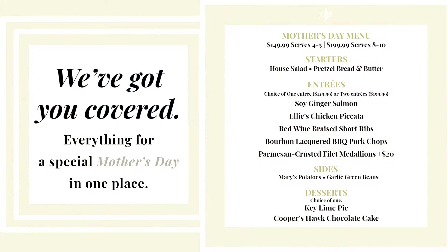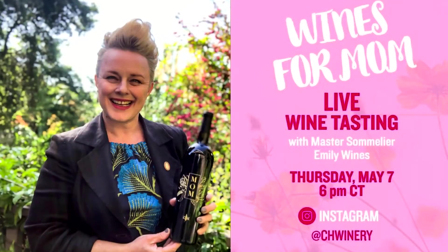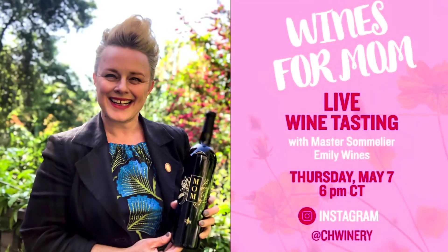So if you don't feel like cooking at home for Mother's Day, remember we have a couple of great packages that you can get right from Cooper's Hog — with any of the wines that Emily will be tasting. Make sure to join Emily this Thursday for a great tasting of four beautiful wines.